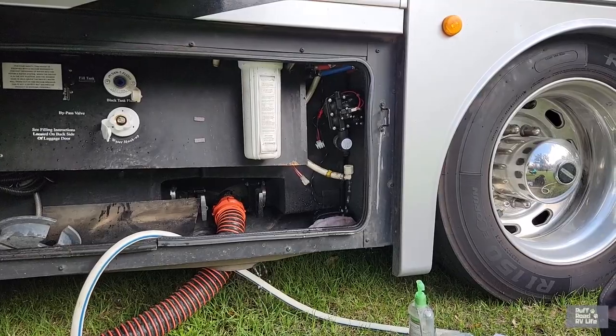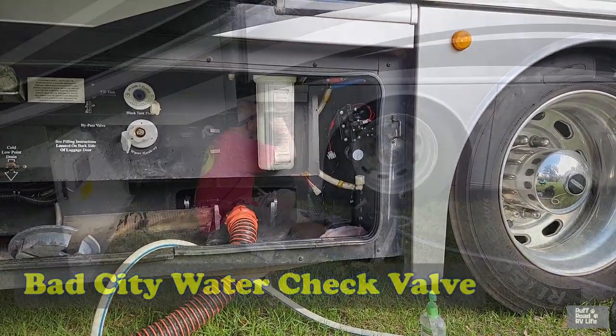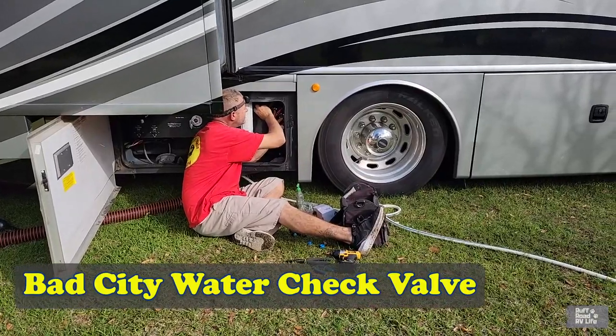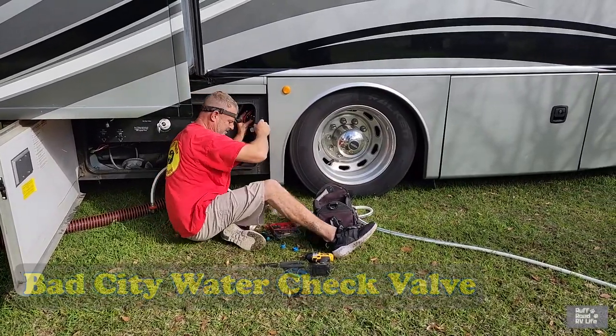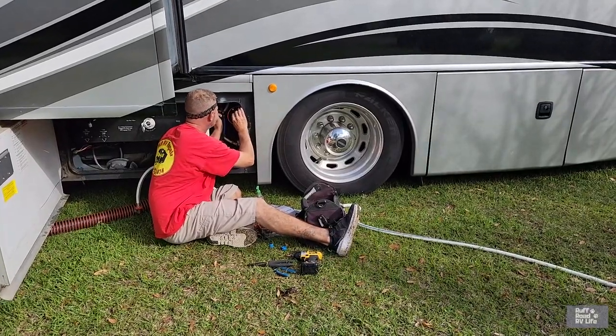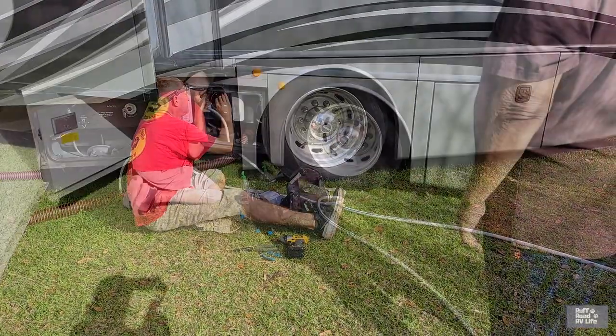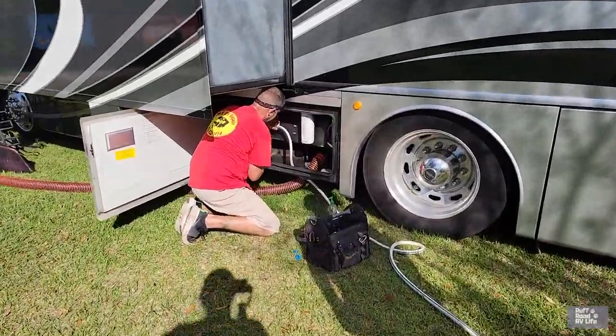Here are our RV repairs for today. We have a water pump issue and it's a very common issue — I see it a lot in the forums. It's when you are hooked to your city water, your post water, and your fresh water tank keeps filling up. That's a check valve issue. We also found out there's a valve inside our RV that is having an issue, and we're getting that replaced. It's tight — you can see how he's having to work on it.